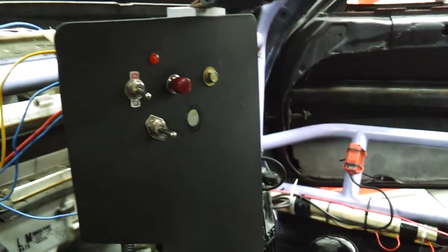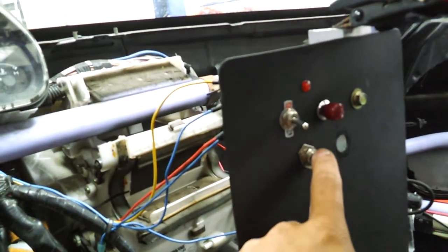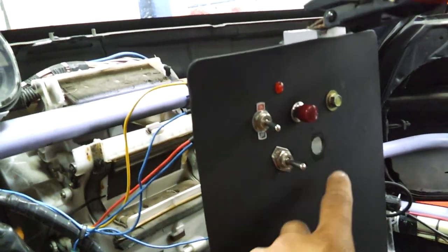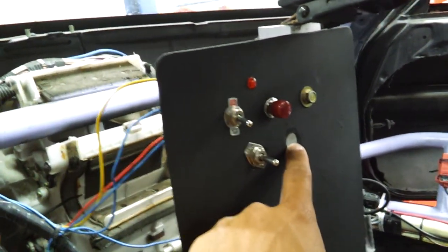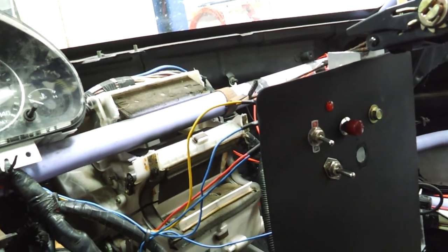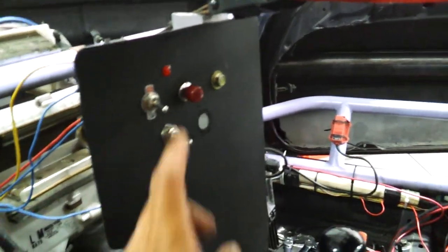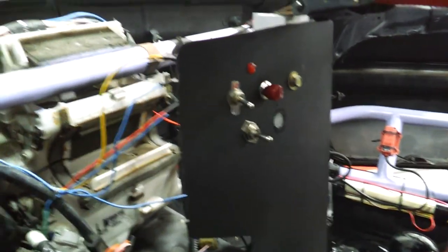I'm just doing some wiring work, and I finally fixed the switch, which has always been troublesome. I used to have two switches here — one just to turn on the gauge lights, and the driving lights as well. Then I had to flip another switch which would actually activate the headlights, which are right there. I finally was able to switch it down to one switch, which is just this one, and I really like it.